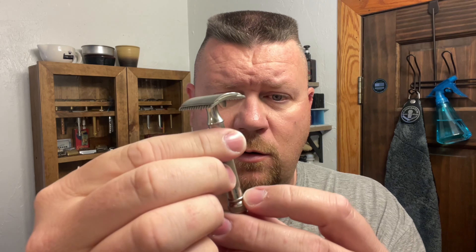It's got the patent number on the bottom, but I always want to be very delicate because the combs are very thin. Since it's made out of brass, if you drop it there's a very good chance you're going to do some damage. So let me go ahead and get lathered up here.